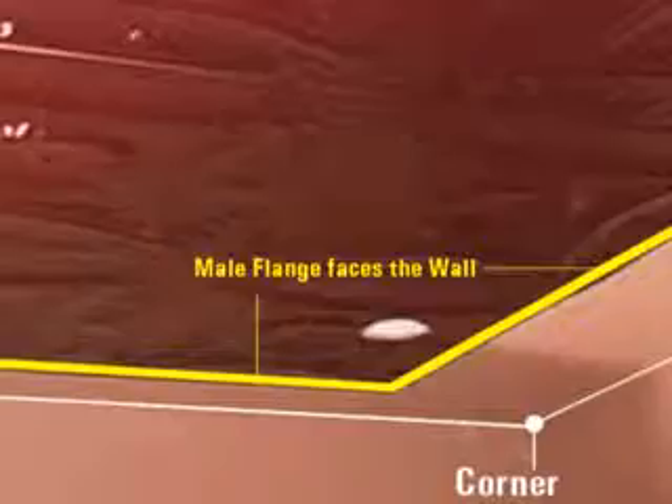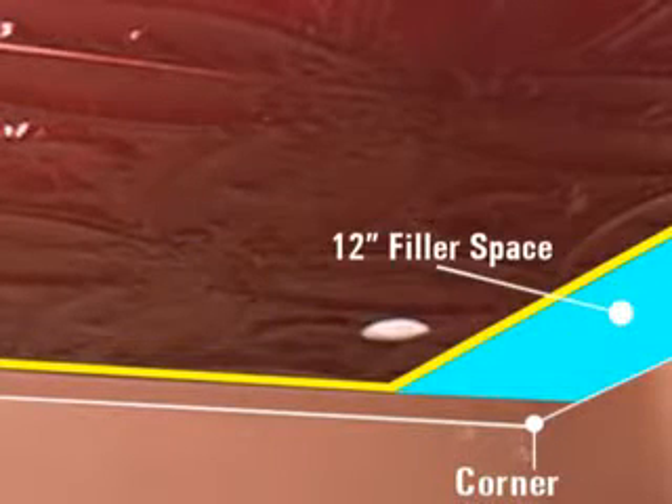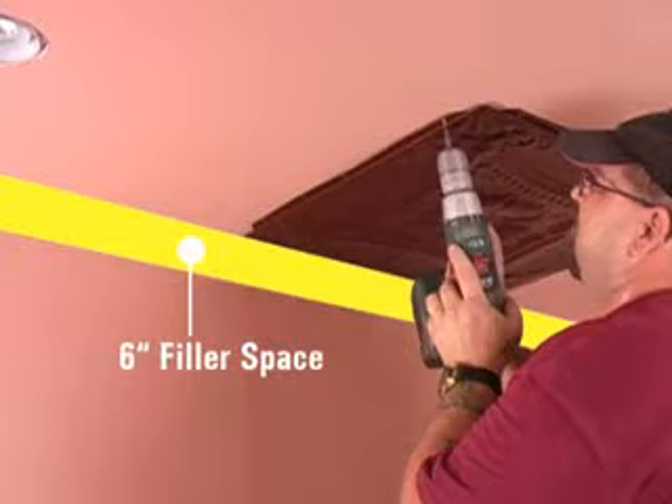We centered our field panels in an 8 foot by 6 foot area with our male flanges facing the wall and our female flanges facing outward. We will install filler panel in the remaining perimeter space that is not occupied by Pattern No. 22.